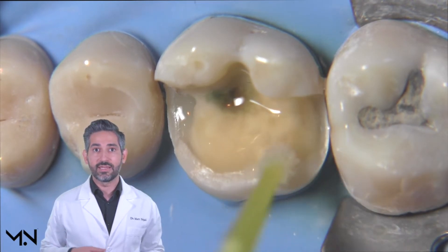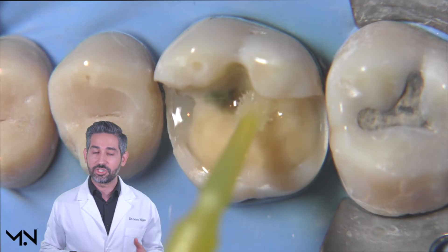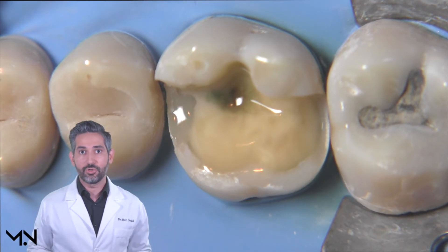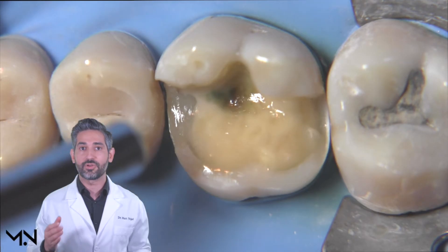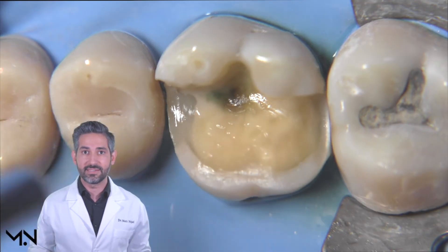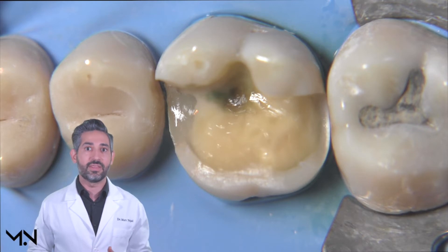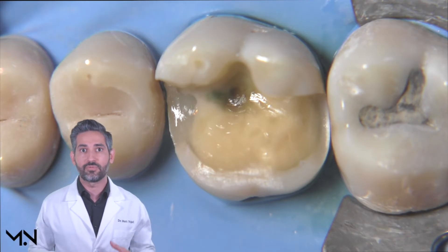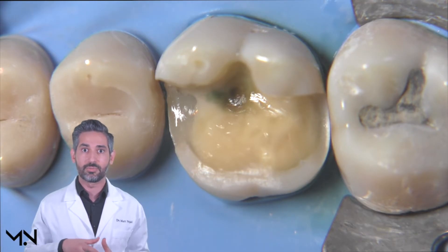In this demonstration I'm using a sixth-generation self-etching primer, so I don't need to etch separately. While I'm scrubbing, I'm both etching and priming the dentin, and it's okay to extend past the DEJ. After applying for 20 seconds, you need to air dry your solvent — it's very important to know the chemistry of the products you're using. This product uses water as a solvent, so I need to air dry for a full 10 seconds to evaporate all the solvent. Leaving water behind would create a huge problem for the developing bond.